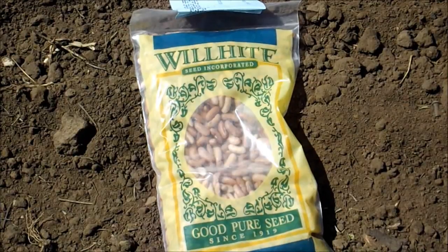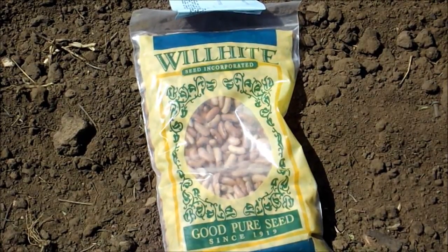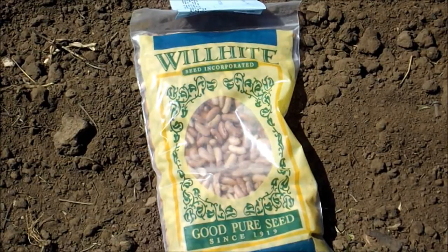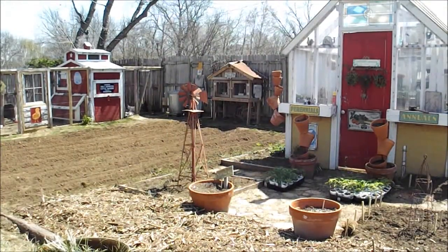What could possibly happen is if I get these planted, and there's a potential for rain this weekend, that soil temperature doesn't come up and these seeds could be sitting there for a while before they germinate. In that cool, wet soil, they'd be susceptible to start rotting. So I think I'm going to wait — about a week before I plant anything — and let the soil temperature get a little bit warmer.